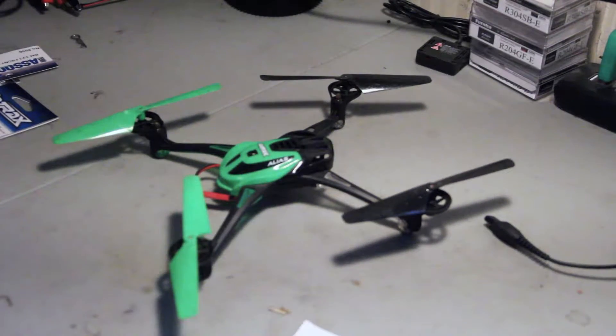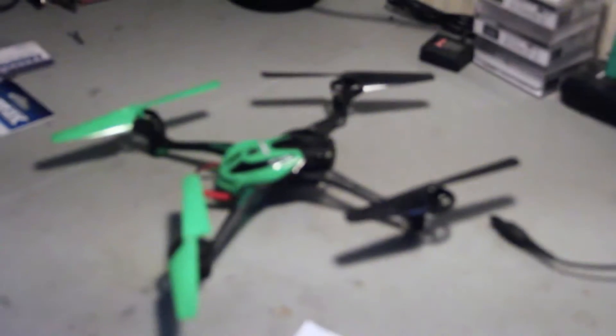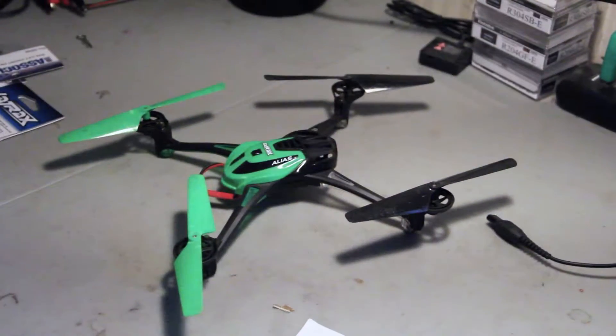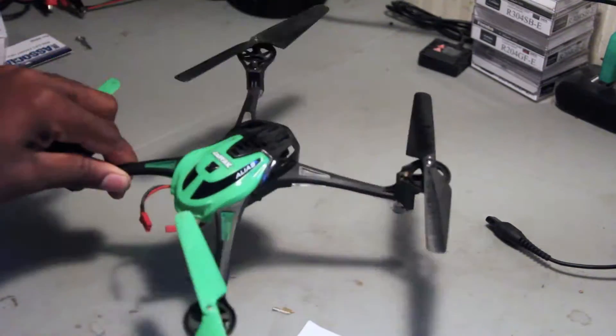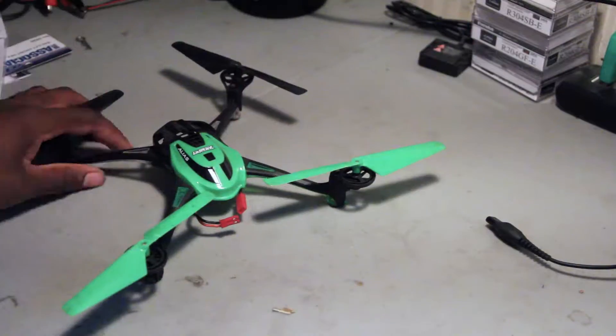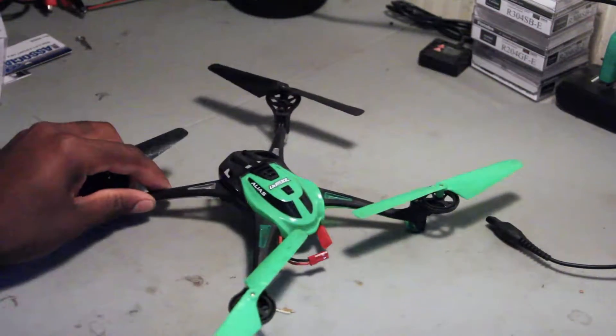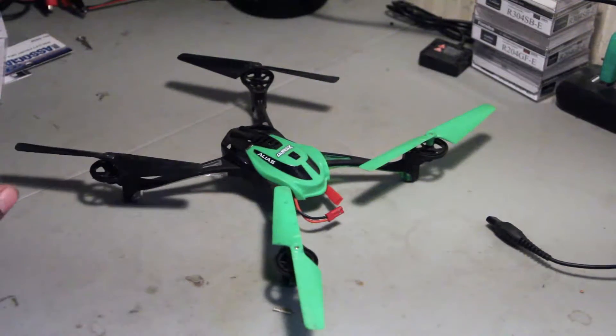Hey guys, hope you're doing okay. As you can see I have the Latrax Alias right here and the motors are burnt out, so I'm going to show you guys how to replace them. It's really easy, so let's go.